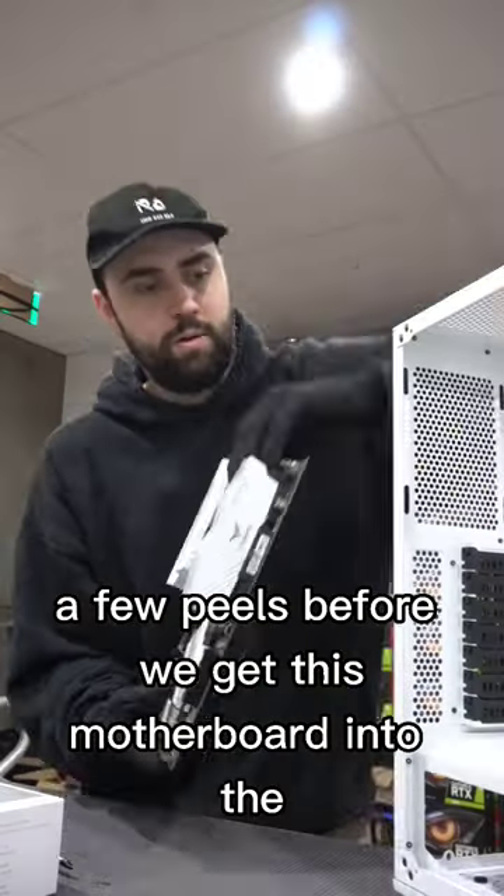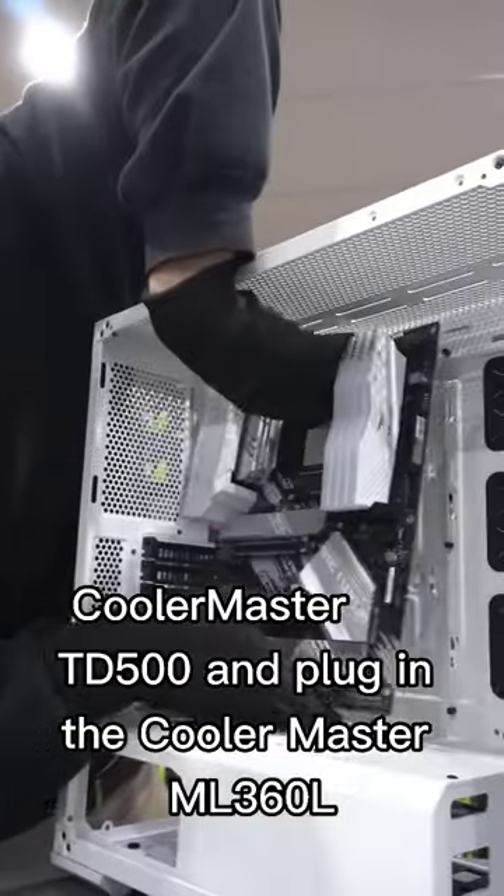A few peels before we get this motherboard into the Cooler Master TD500, and plug in the Cooler Master ML360L.